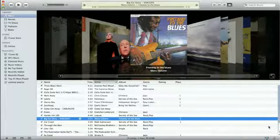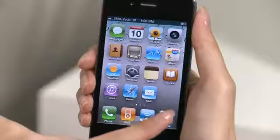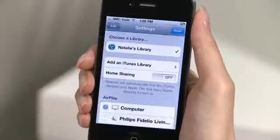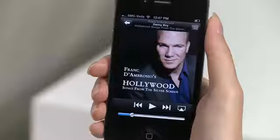To use AirPlay with your computer, simply browse and play songs from your iTunes as you normally do. The music will be automatically streamed to the Fidelio SoundSphere. And with the Apple Remote app, you don't even need to sit in front of your computer. Simply download the free app and control your computer's iTunes wirelessly.